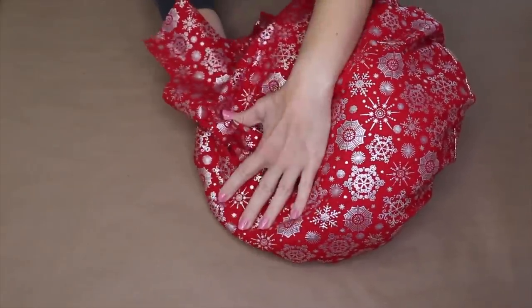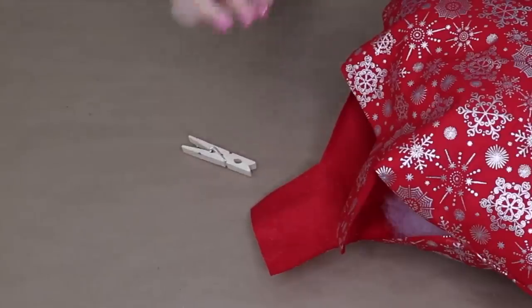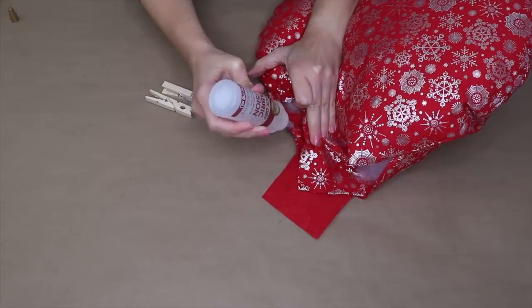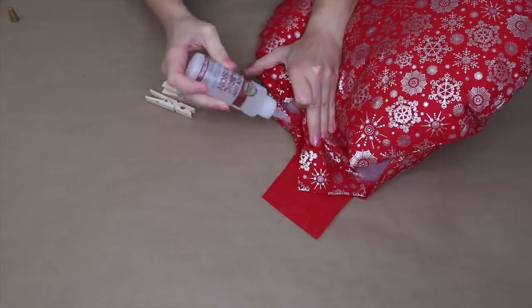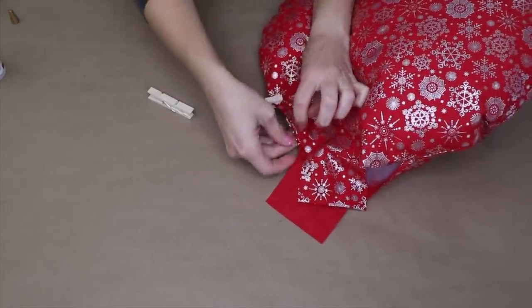Once the pillow is full up to the top I need to glue the edges together. I'm going to grab a couple of clothespins and the fabric glue, and I'm just going to fold in the seams and glue these together. It's helpful to do the round part first, and then you're also going to want to glue the top of the ornament together as well.